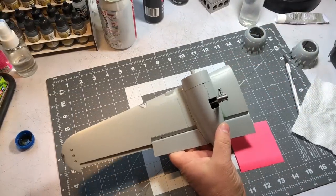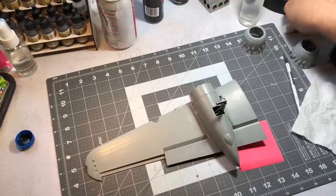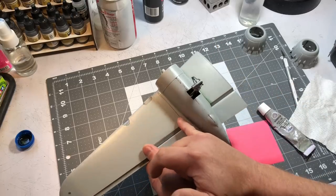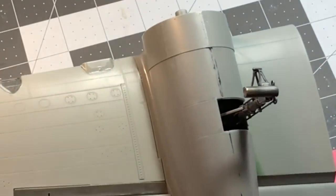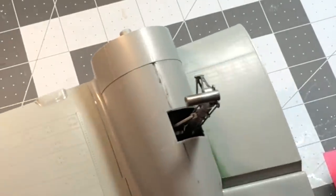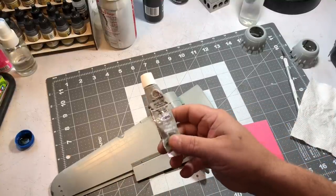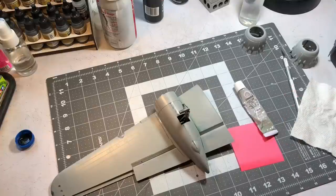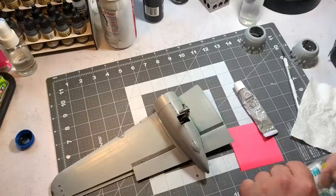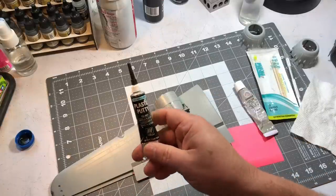I've got everything pretty much together — all the big parts have been glued — and this is something I've been wanting to show you: how I fill in little gaps like this. It's not something I'd want to fill with something I'd have to sand, because I'd ruin so much detail along the edges. What I like to use is Tester's putty. A lot of people don't like this stuff, and I understand why, but it does have its uses. I used to use plastic putty for issues like this, but I find it really shrinks a lot.